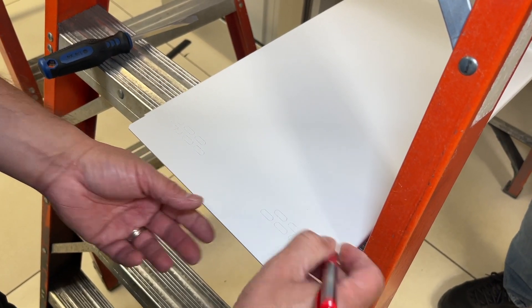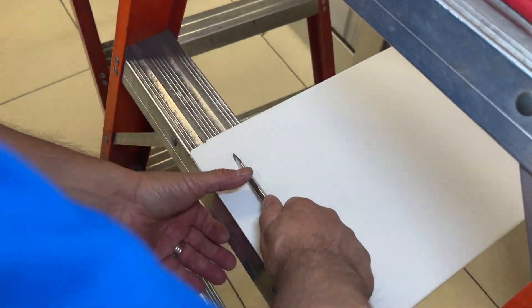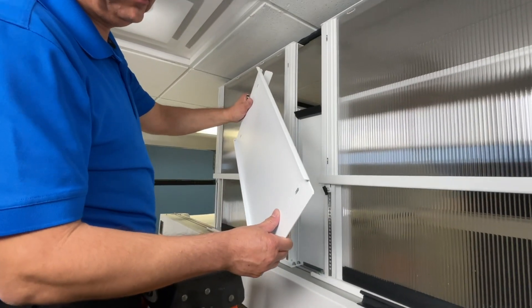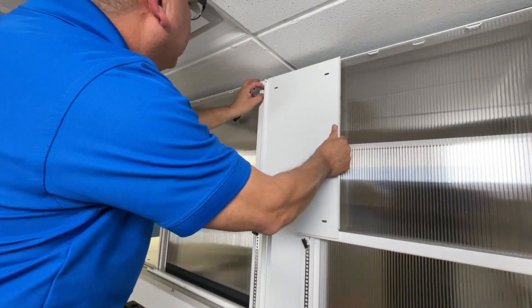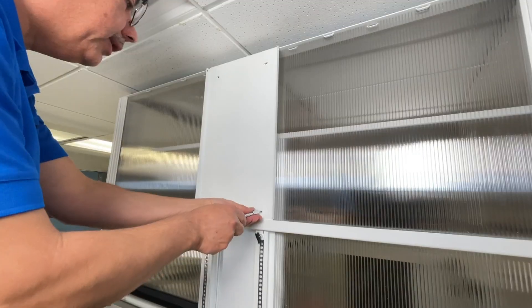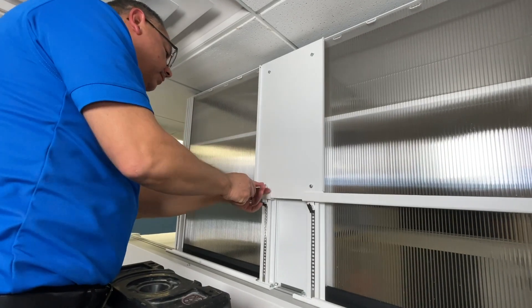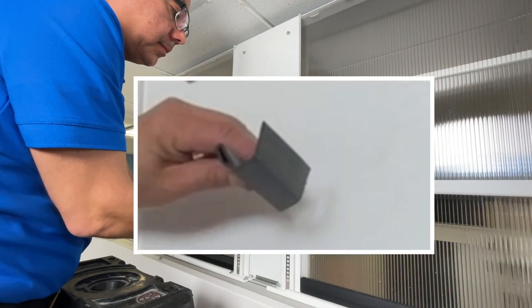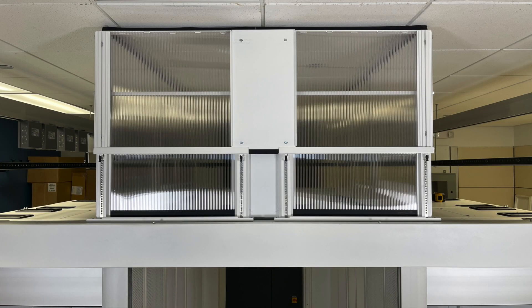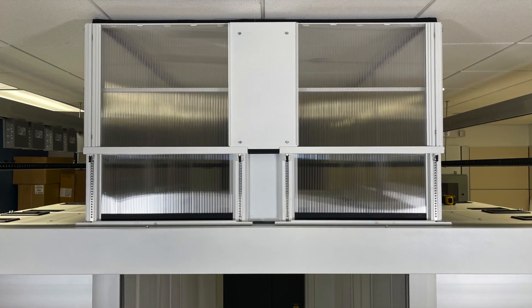We're going to grab the top panel and repeat the process using the same measurement taken originally. We're going to knock out four slots and align the upper panel to the top just like we did on the bottom one. In this case, we're going to manipulate the four captive nuts and go ahead and screw it down. Then we install the second cut gasket to the underside of that panel. Now we have completed the installation of all the panels — here is a view of the finished end-of-row panel.